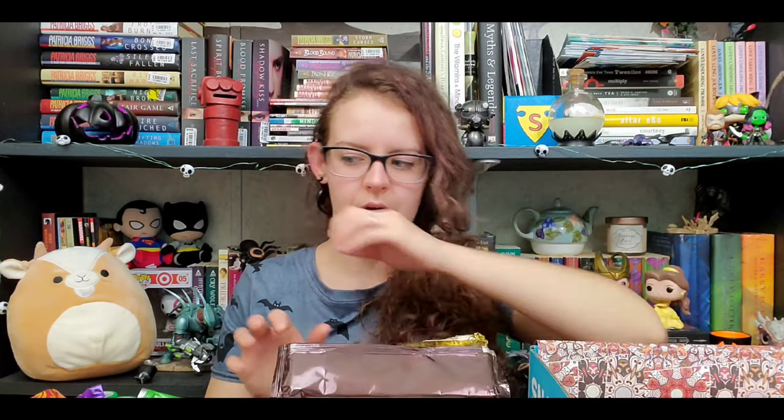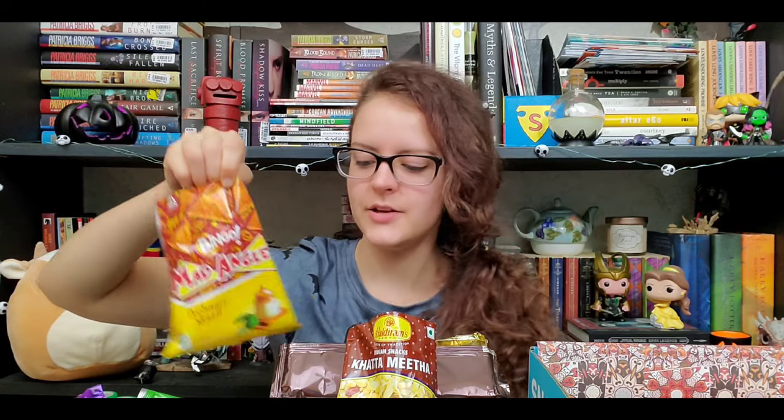That brings us to the end of the box. My favorites: obviously the Sompoopdy, but definitely the dark chocolate orange — very very good. I also really liked the sweet and salty mix. The other standout I liked is the Mad Angels — the lime and mango chips. Everything else I could pass on, but these four are perfect — I love them, really really really good.